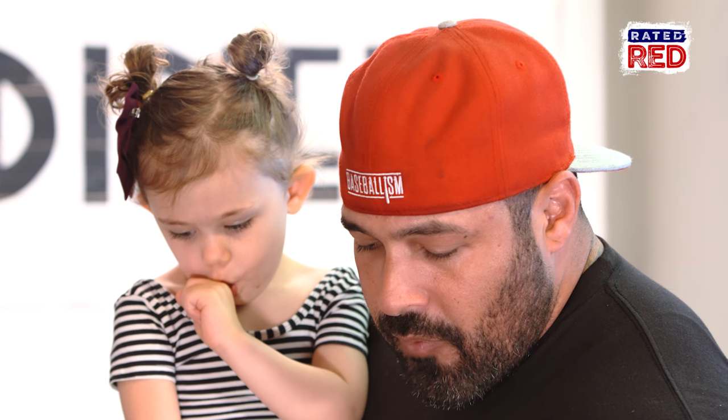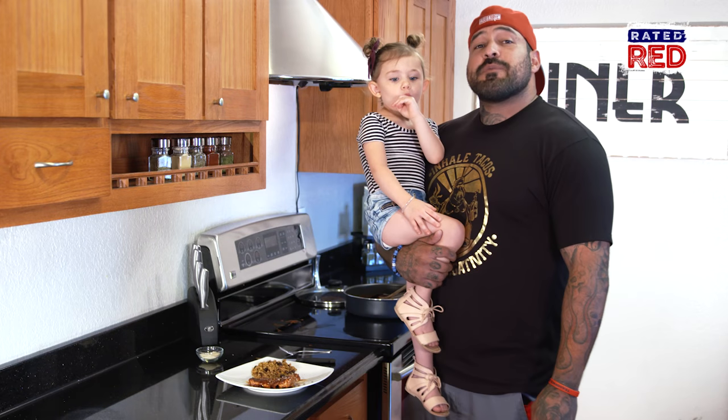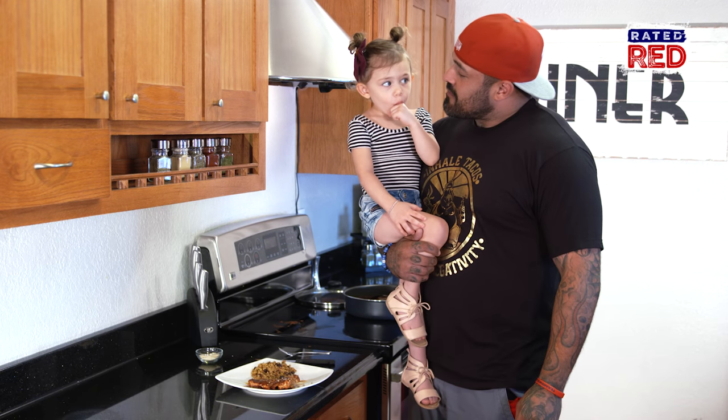Let's see. Tastes awesome. For more recipes from Rocco, go to our YouTube channel at Real Ready to Rip. Ready to eat? Yes.